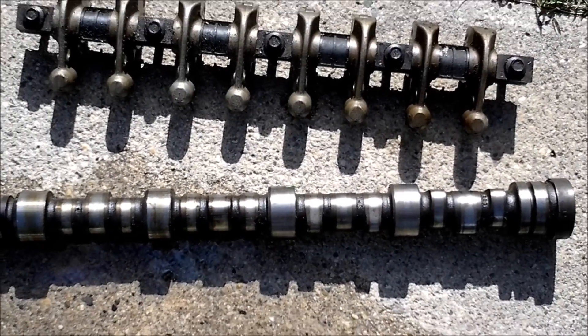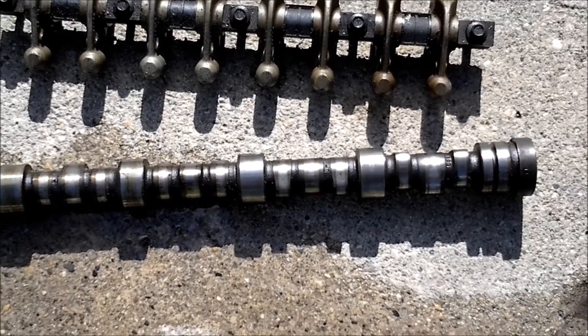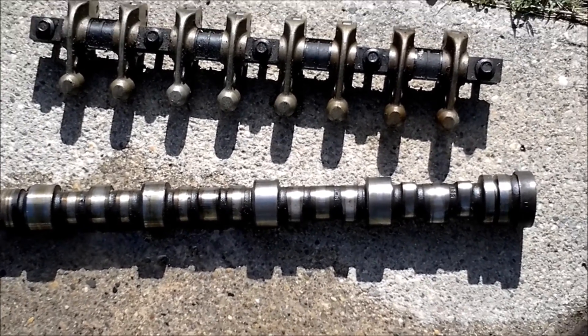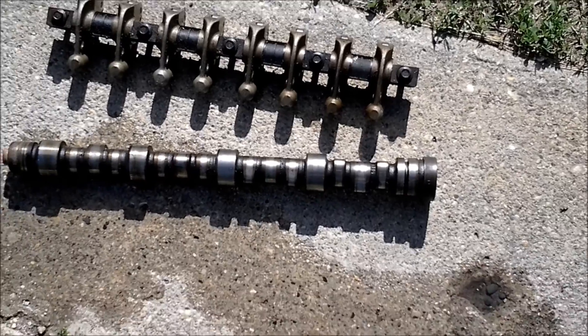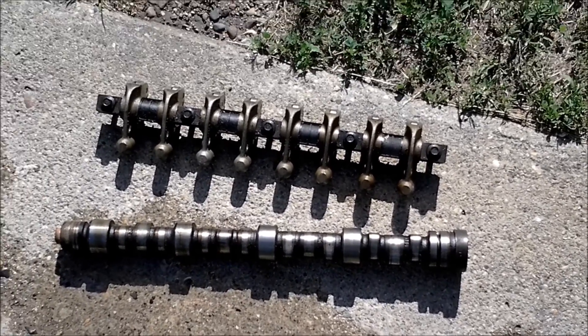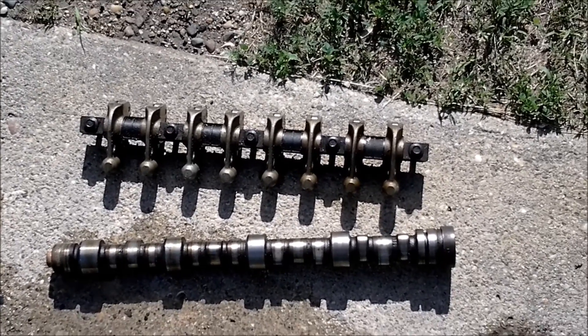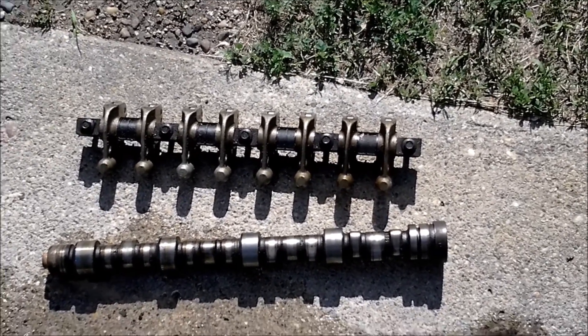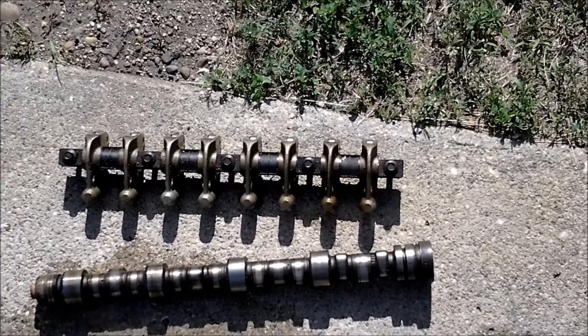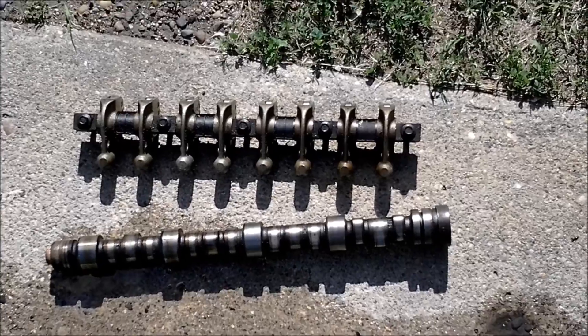A little note on Dodge Neons: the 95 Dodge Neon apparently has a different grind on the cam than the 96 and up. They had a different power curve and don't have a flat spot like the 96 does. They idle a little bit rougher, but they accelerate faster because of that different cam grind.